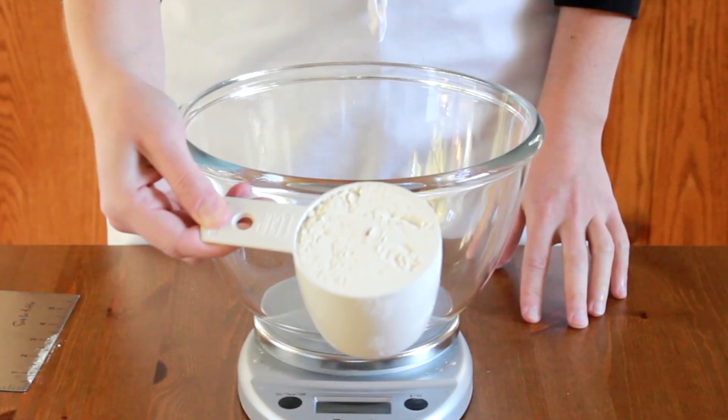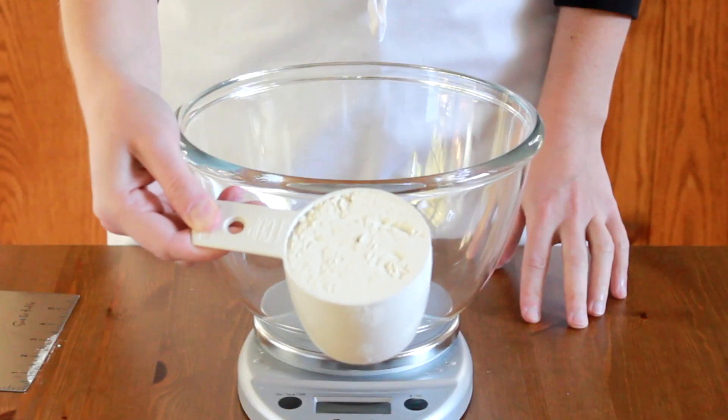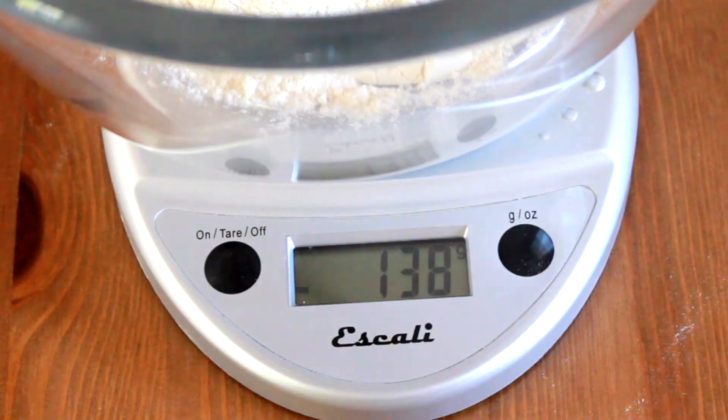Of course, you can weigh all your ingredients, but the one that needs weighing the most is flour. In the US, most people use dry measuring cups for flour. Let's see how well that works. Here is one cup of flour — it weighs 164 grams. And here is another cup of flour, and it weighs 138 grams.